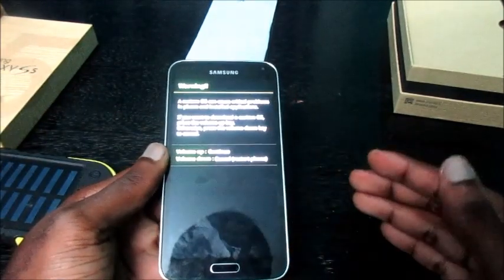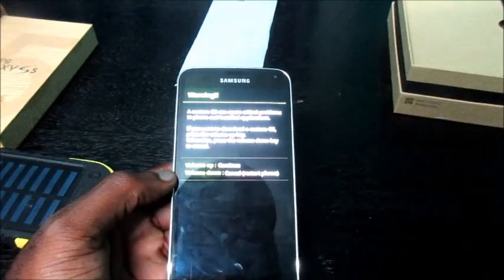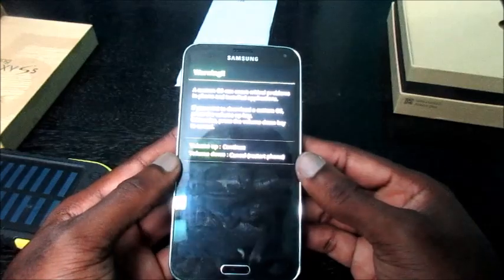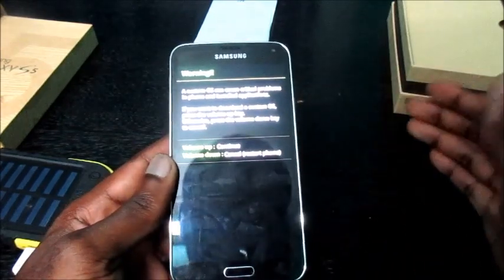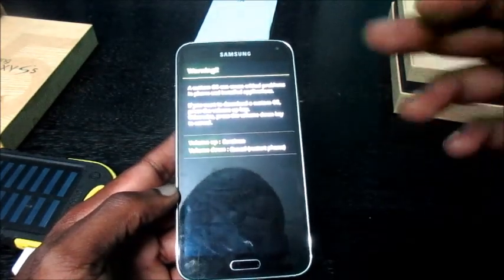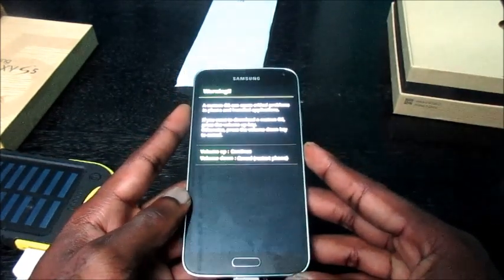If it happens that we have a system problem, we'll have to sort that out differently. We can use Odin or one of those Samsung software tools. In this case the phone just jump-started. If it's saying 'this app has stopped' or 'launcher has stopped' and you can't log on to the phone interface, you'll have to flash your device. You'll need to come back into this mode and use the Volume Up option to continue into download mode.